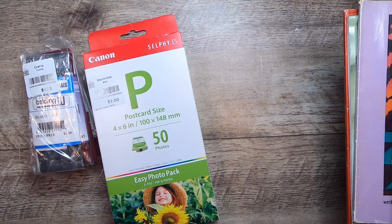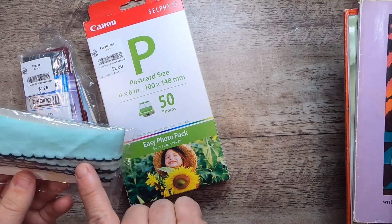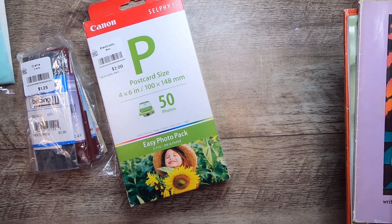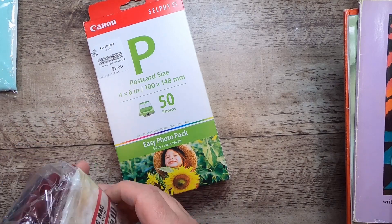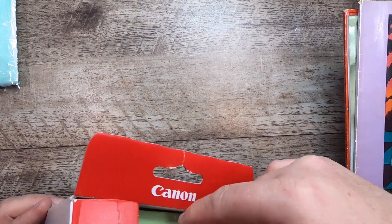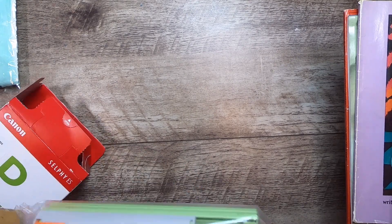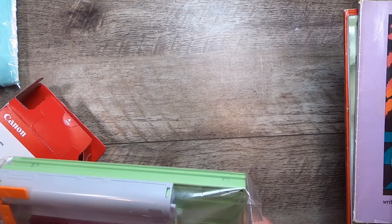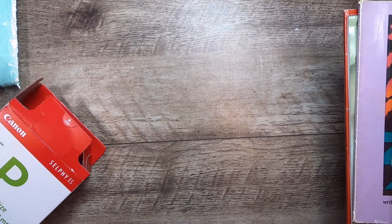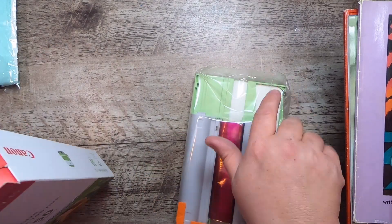A few more things: from the Mission store I got a nice pillowcase trim stitched with embroidery floss, some nice vintage seam bindings, a bit of rick rack, and postcard-size four-by-six printer paper. I also found an ink cartridge — that's going to work in my EP50 for the selfie camera.